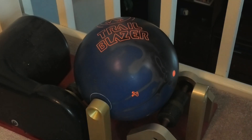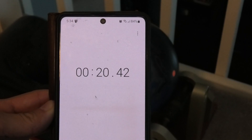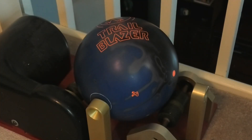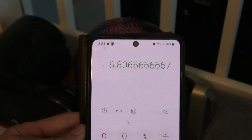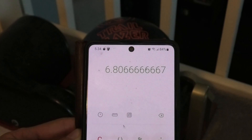The total time is 20.4 seconds, and we'll divide that by three. And lo and behold, it's the same spin time as the Trailblazer Hybrid.